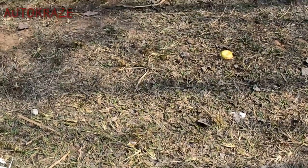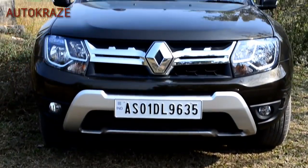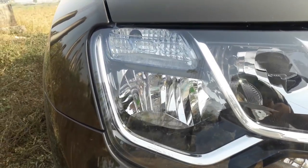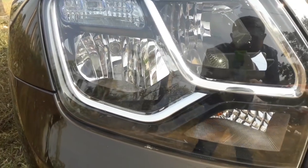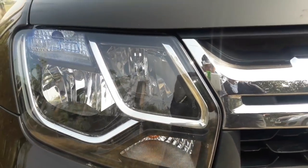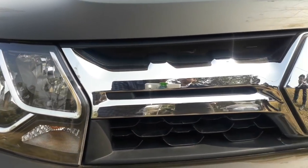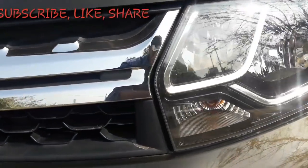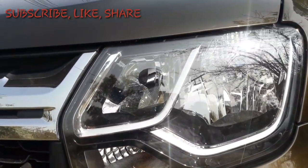The Duster looks quite imposing when viewed from the front. It gets a double barrel halogen headlamp. Chrome is evidently used to differentiate the low and high beam reflectors. The chrome slat is now bigger and so is the Renault logo. I personally would have loved it if Renault used DRLs to differentiate high and low beam instead of chrome.